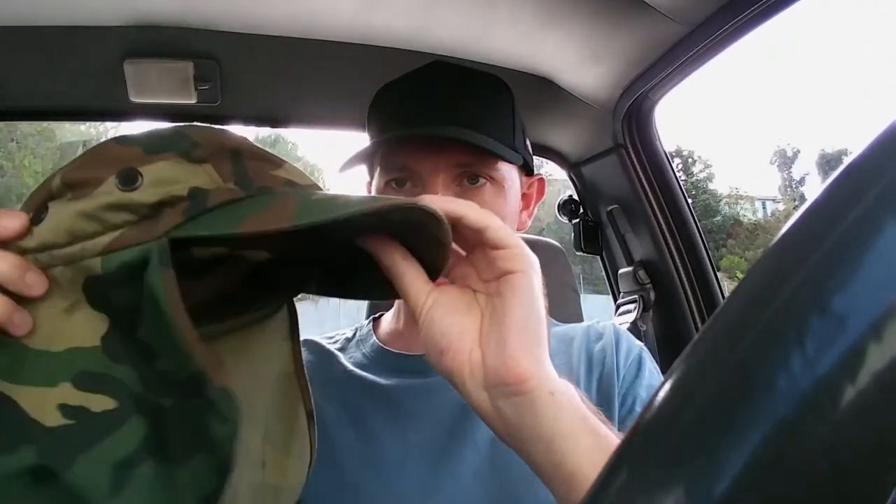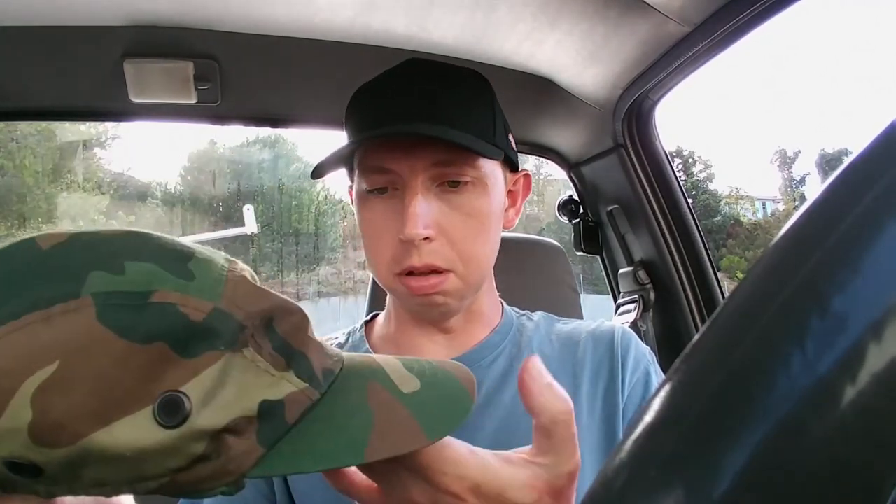Mostly I just use it with the flap down. But if you want to go out in town, you could fold it back inside the hat nice and tight and wear it like a regular hat. Just something I thought I'd share with you guys — it's really nice, it's about ten bucks give or take. Pretty good price, well worth it. Stay cool.